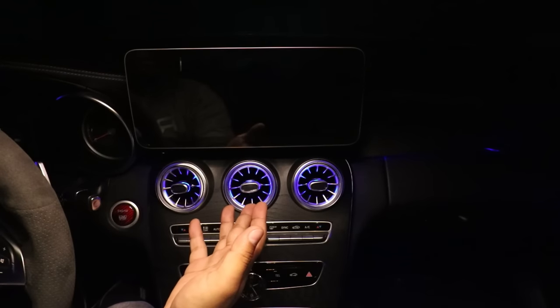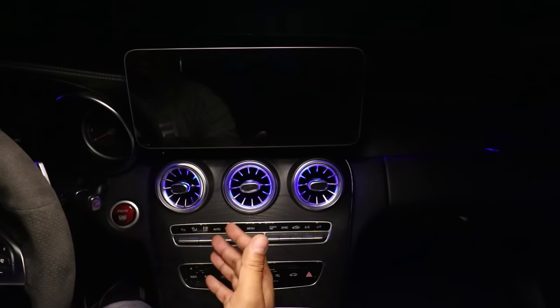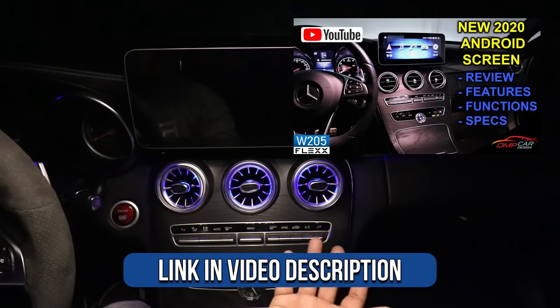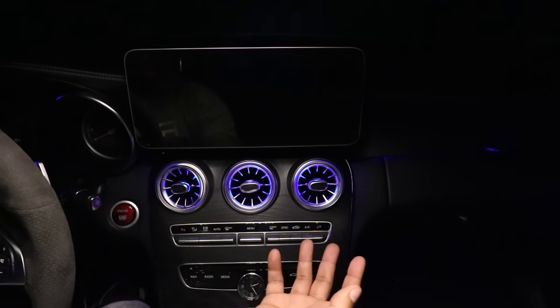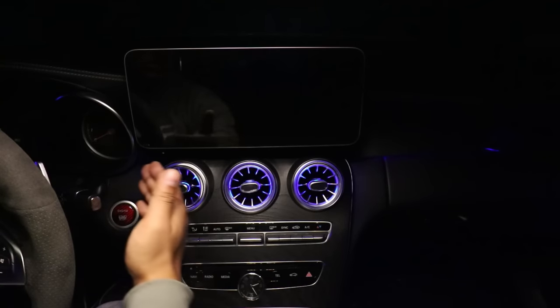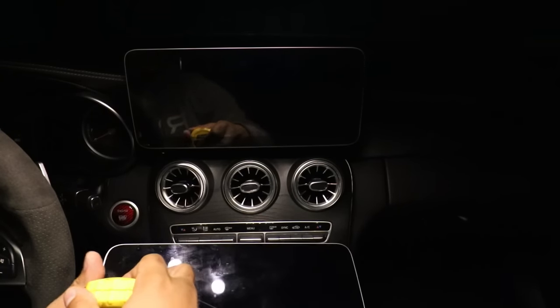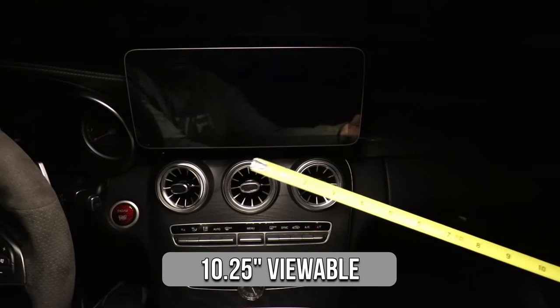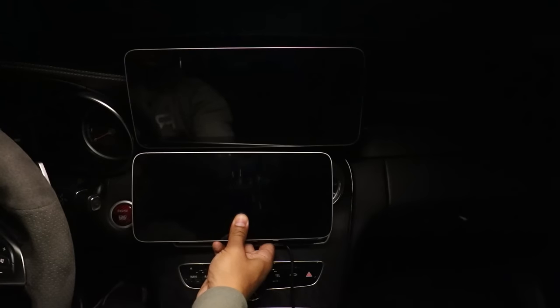Now that you guys know how I installed the screen, let me show you the screen, how it compares to the old screen, and just the features and functionalities — there's a lot to the screen. Here is the new screen installed. I'm not going to go over every single feature since I've already done that in a previous video, as a lot of the features on the old screen are in this screen as well. Let's get into the difference between this screen and the previous 10.25 inch screen. The first thing is size — this is really large. The old screen measures about 11 inches across, and the new one measures almost 13 inches. So it's definitely larger for sure.